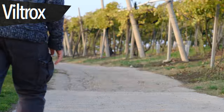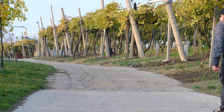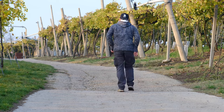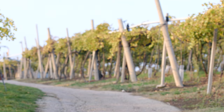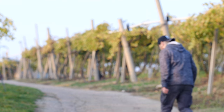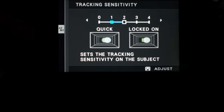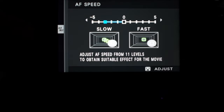The Viltrox doesn't really have linear motors for shooting video, and you can see the difference — it's like night and day between those two lenses. The Fujinon is so much smoother and doesn't hunt back and forth until it gets focused. I changed the autofocus settings, but it made no difference.